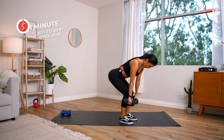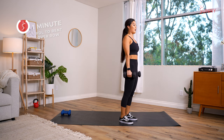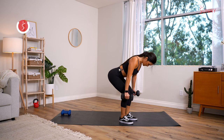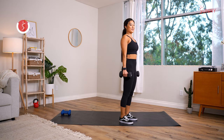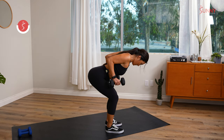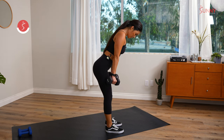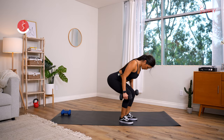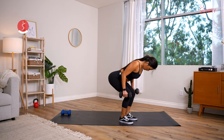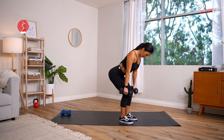Romanian deadlift and then squeeze into the bent over row, all the way back up. Drive it down, hinge forward, neutral grip row — squeeze. A little bit more intensity this round. Make sure you're almost shaving the legs with the dumbbells — if they're too far out, it's going to start pulling on your low back.